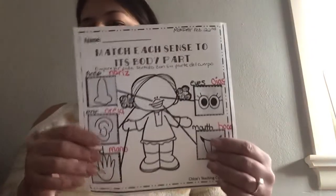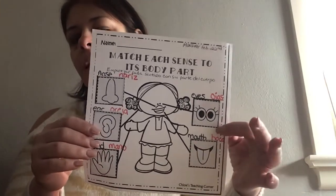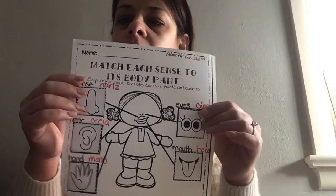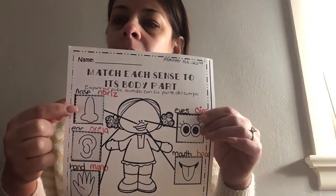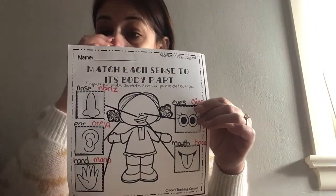So let's get started. This is the worksheet that you have in your packet. Este es el papel que tienen en el paquete de esta semana. Our five senses are — nuestros cinco sentidos son parte de nuestro cuerpo. So they're parts of our body.